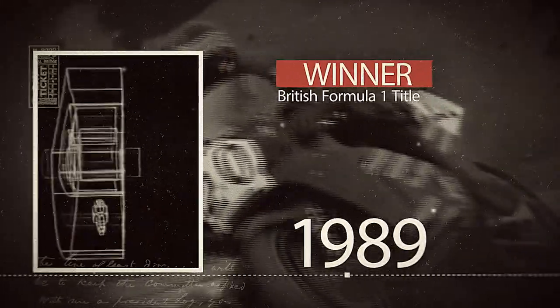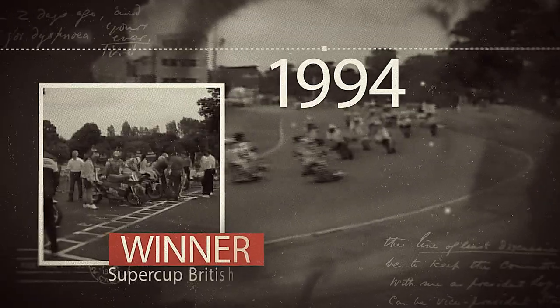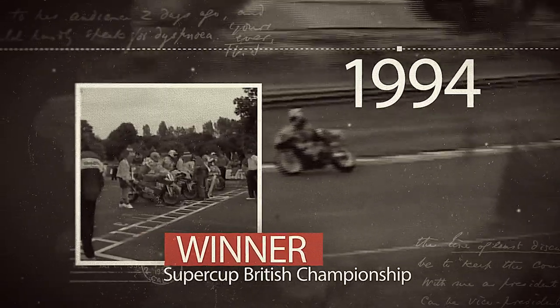When we won the early races, the crowd went absolutely mad. I reckon we must have doubled the amount of people coming to the race meetings, with it being a British bike and sounding so different from anything else.